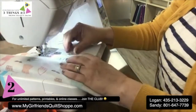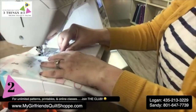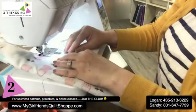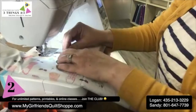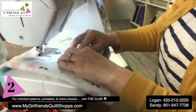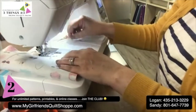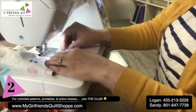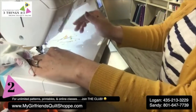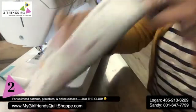Easy peasy. I'll do a little backstitch there, cut my threads, and voilà — there we go.